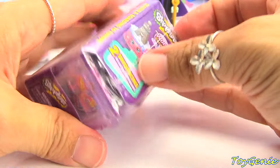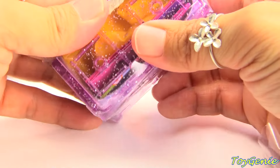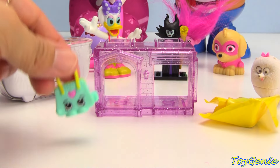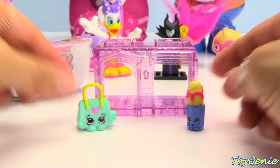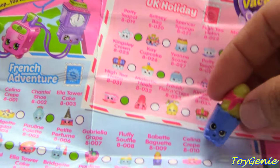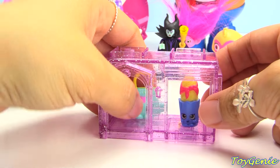Let's get this Shopkins Season 8 next. Let's find out who our first surprise is. We have a cute little bag with a heart on it. And then we have some French baguette bread. Our bag is Bettina Bag from the Italian Tour category. And our bread is Babette Baguette from the French Adventure category. Let's put them inside the twin rooms. Bag and some bread.